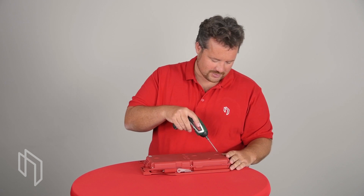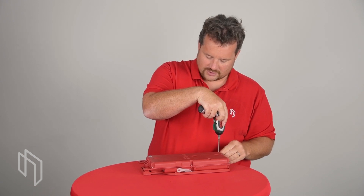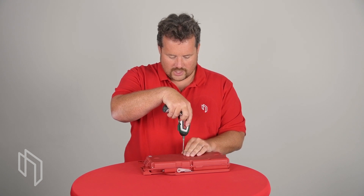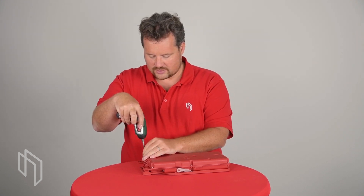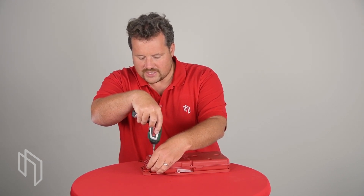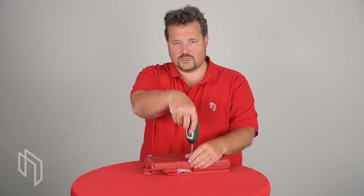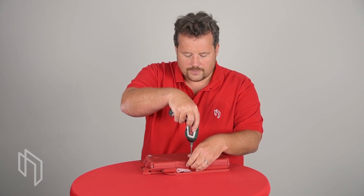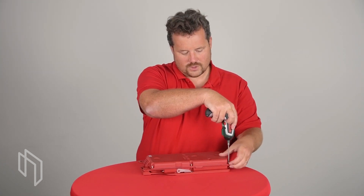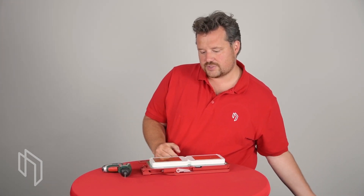There are six screws, and if you want to replace the SIM card you would have to open these six screws too. They are 2.5 millimeter hex screws, so it takes a little bit of effort to open it up, and it was an intentional decision to do that because we wanted the SIM card inside to be secured.